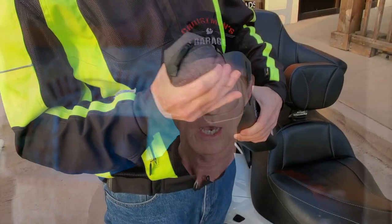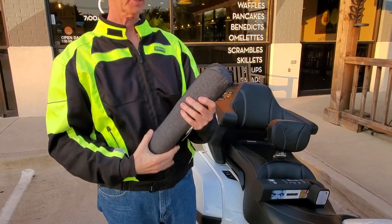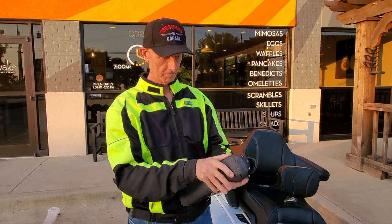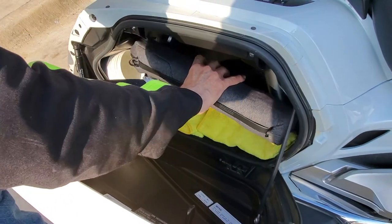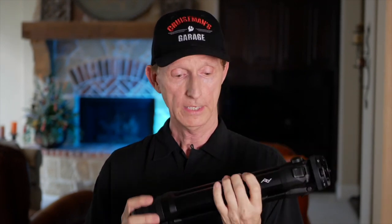This tripod comes in a really nice zip-up carrying case. It's very compact, so once you put it inside that carrying case, it easily fits into either the trunk of your Goldwing or the saddlebag. And if it will fit in a Goldwing, it will fit in any motorcycle pretty much. It's a very, very good design — when it's folded up, you can easily grip it with one hand.